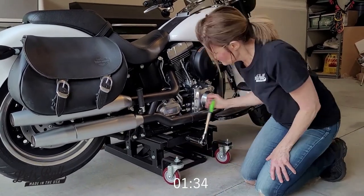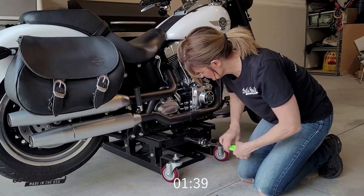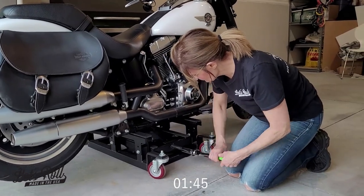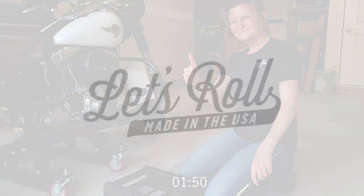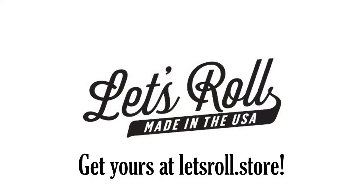The motorcycle dolly and lift from our store is the real deal — it is the gold standard. We've provided you with the best there is.